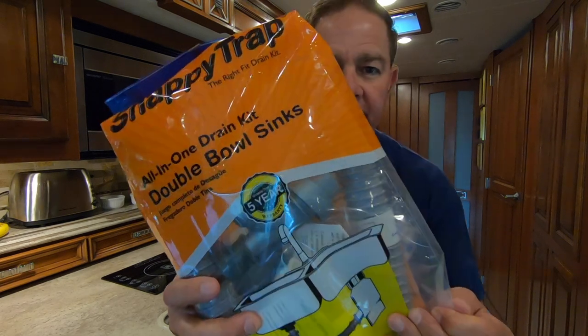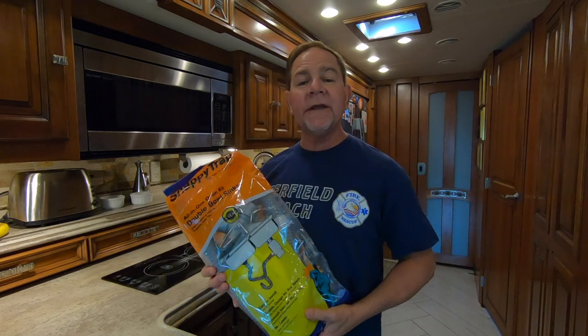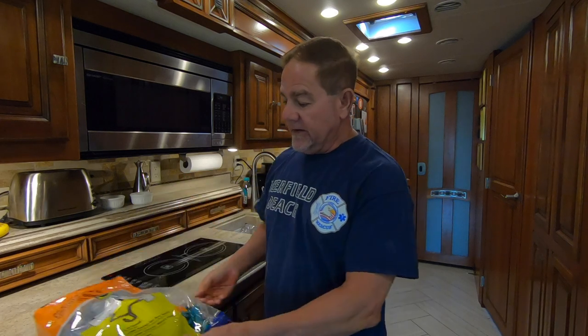I'm going to replace it with a Snappy Trap. I'd like to be able to keep the HEPVO valve, but unfortunately it keeps backing up and gets pretty gross looking, so we're going to change it with the Snappy Trap.